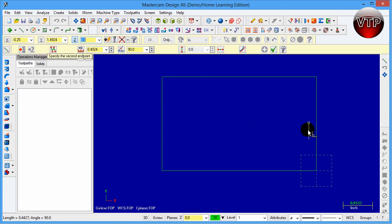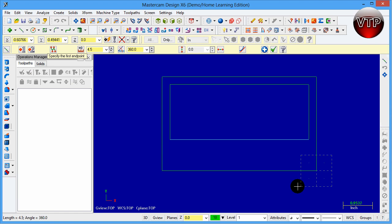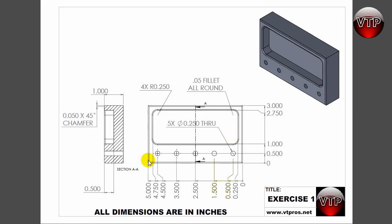The next point is going to be 1.75 inches up, so I click anywhere upward, then come back to the length field and type 1.75. I'm showing all the different ways a line can be created. I click the endpoint, click to the left because that's the direction, and type 4.5 for the length. Then I do the same going down — 1.75 — and close the loop. Zooming out, you can see the outer box and the inner box; it looks like we've done it correctly.